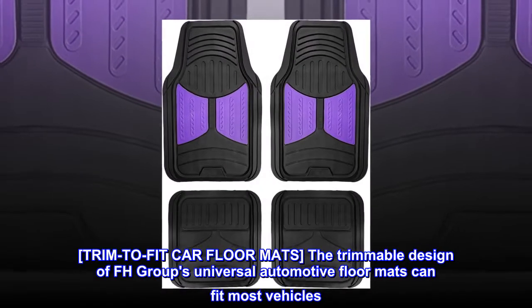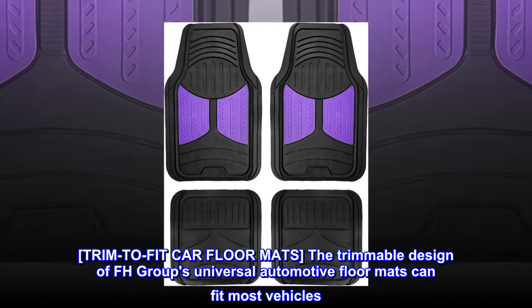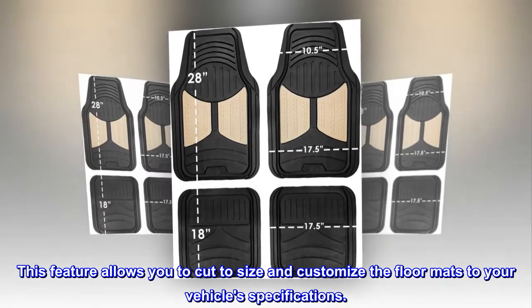Trim to fit car floor mats. The trimmable design of FH Group's Universal Automotive Floor Mats can fit most vehicles. This feature allows you to cut to size and customize the floor mats to your vehicle specifications.